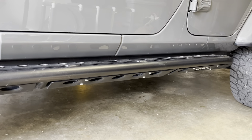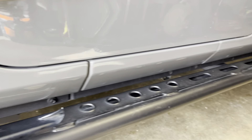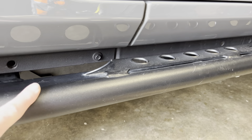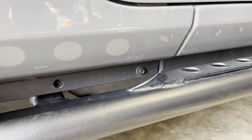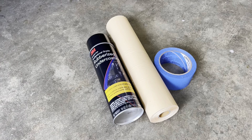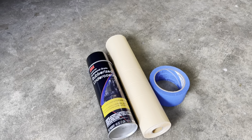My rock sliders do a pretty good job of keeping the pinch seam protected. These are the LOD signature rock sliders. They have a nice powder coat black finish that the undercoating actually came pretty close to matching. I used a 3M professional grade rubberized undercoating that you can get at any auto parts store, and some masking tape.